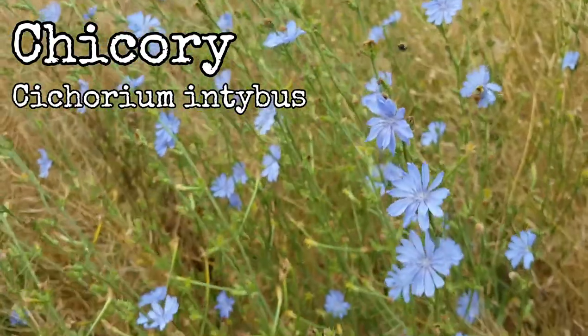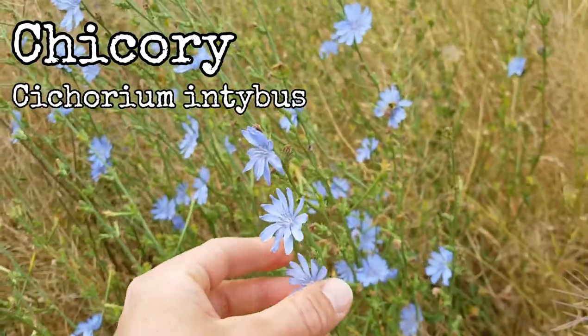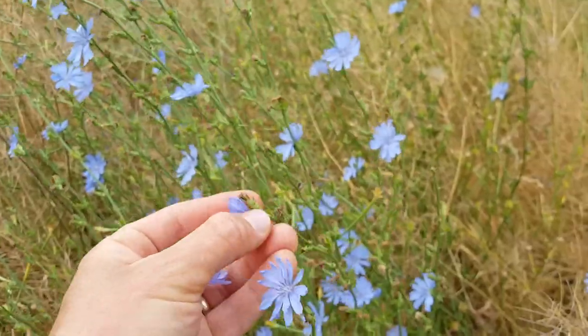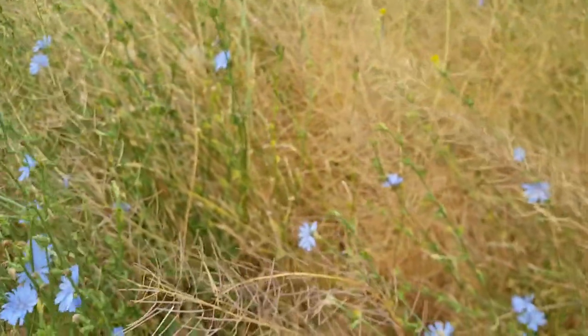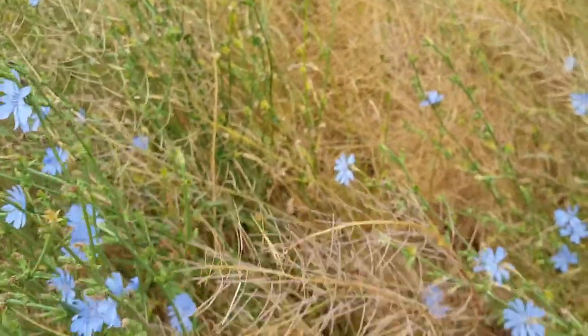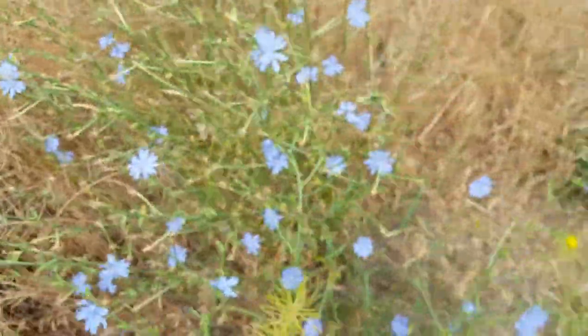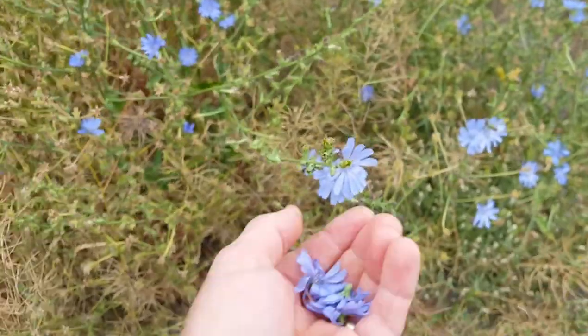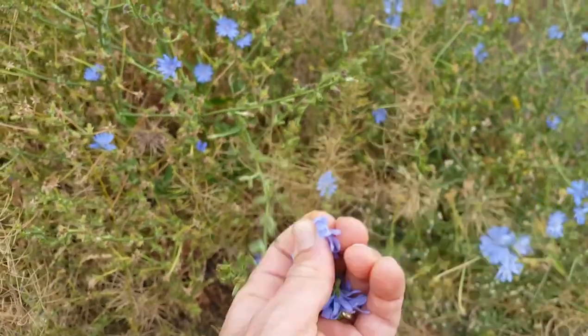I've stopped for some chicory flowers. I'm picking these ones — you see chicory everywhere, but I'm just taking some that are not directly, not immediately next to a road, hopefully to avoid some of the chemical runoff from the road.